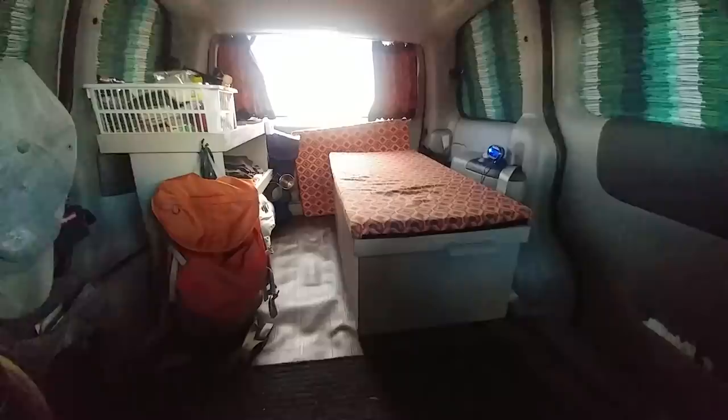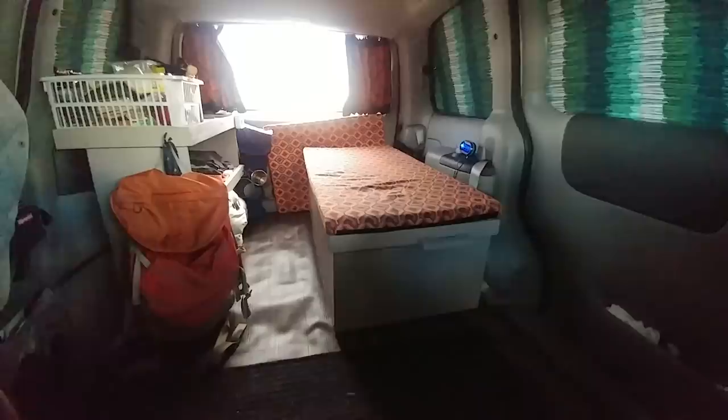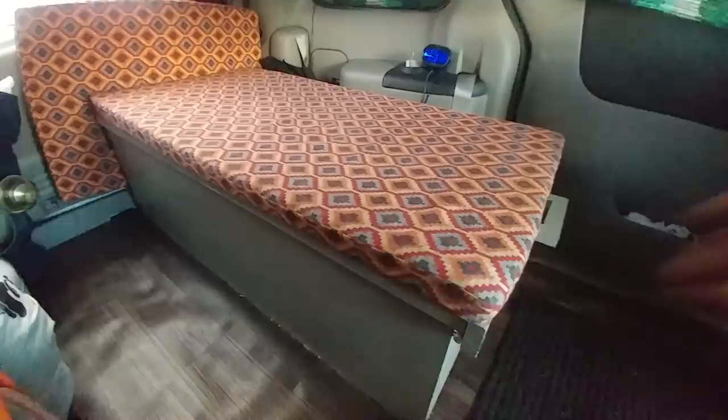For the first two weeks, I just slept on the floor and had a couple of Rubbermaid bins to keep my stuff in. I decided the first thing I needed was a bed that would double as a storage container, and I also wanted to keep access to the rear door.